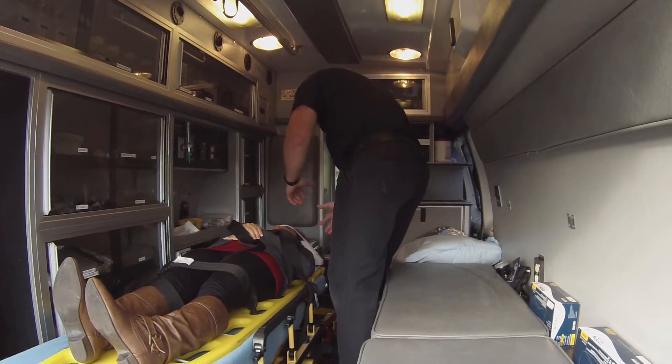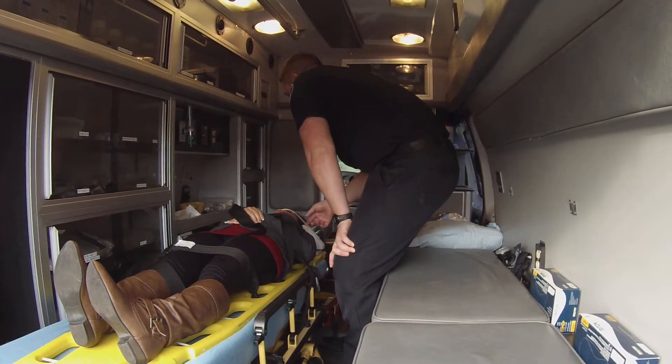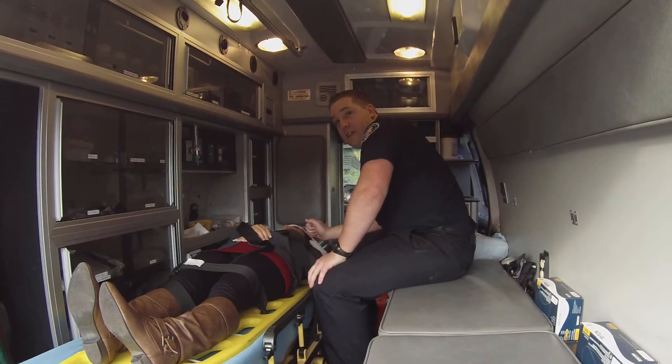I'm going to go ahead and observe the head, looking for DCAP-BTLS, feeling for tenderness. I'm going to look for raccoon eyes, look for Battle's signs, looking for CSF or blood in the nose or the ears. I'm going to make sure that there's no missing or broken teeth in the airway.